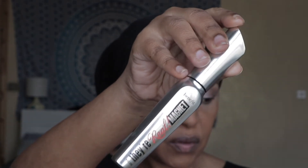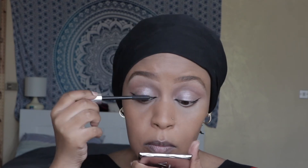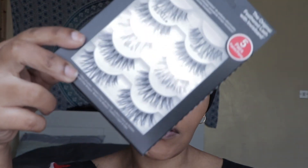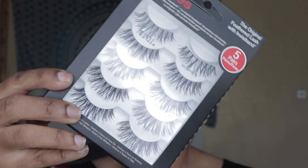Next I'm going with my Very Magnetic mascara from Benefit, then I'll go for the lashes. Mascara is done — next I'm gonna apply some lashes from Ardell, and I'll be right back.